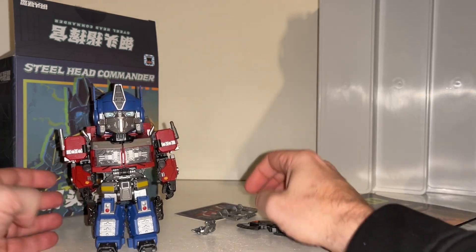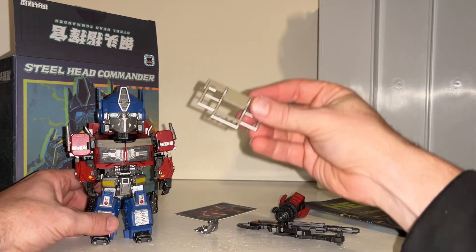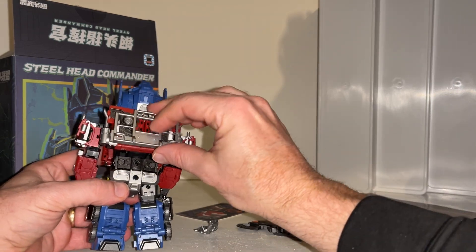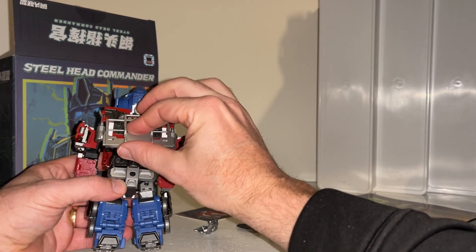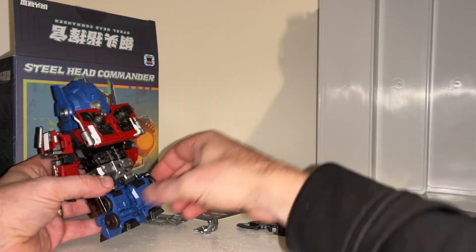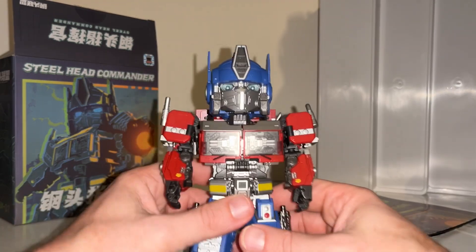So this is the grill. I can't find a way to attach this anywhere when he's in robot mode - I could be completely wrong, but I've checked the instructions and there's nothing on there. So I can't find anywhere to put that.